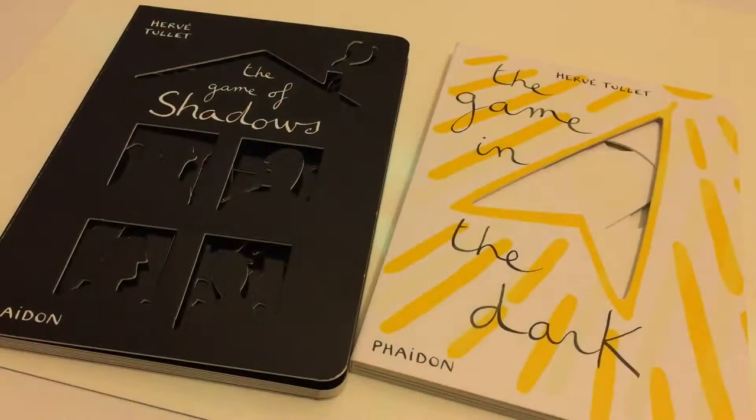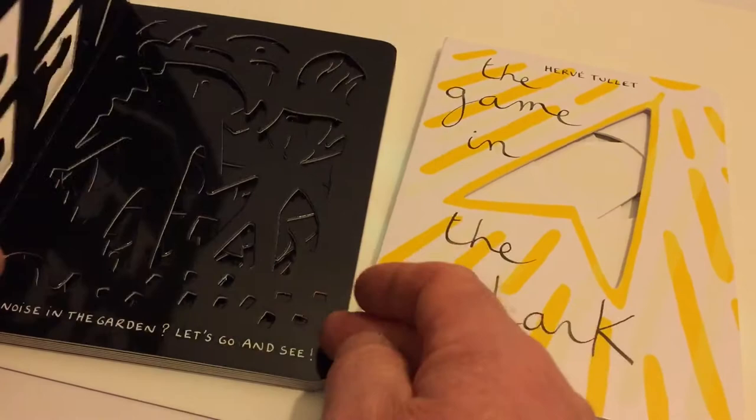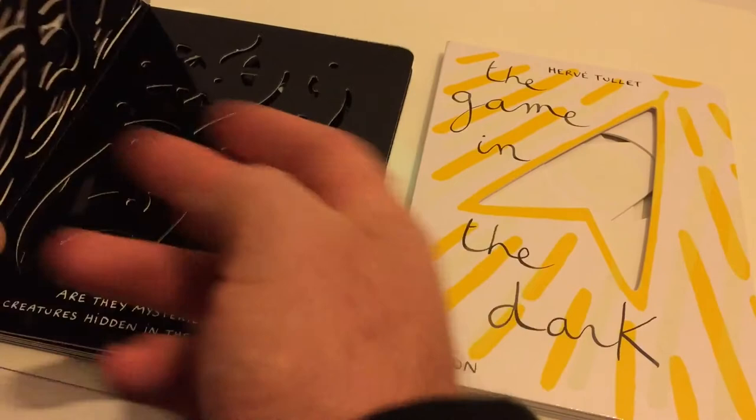But how about some new ideas? These are fantastic books from Herve Tullet — they're available on Amazon. The first one I'll show you is called 'The Game of Shadows,' and it's just wonderful stencils. The idea is to take a torch and shine the shadows on the wall.